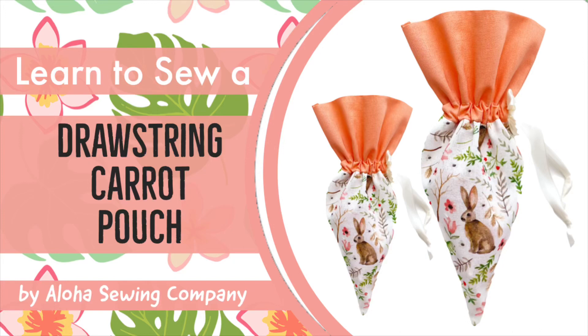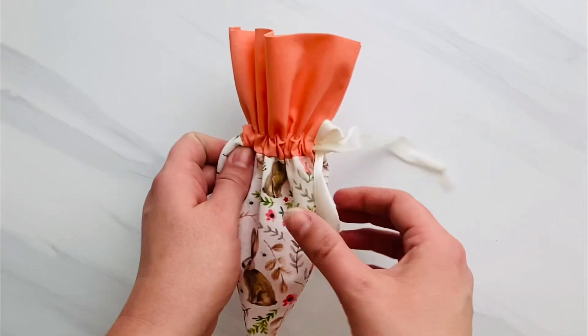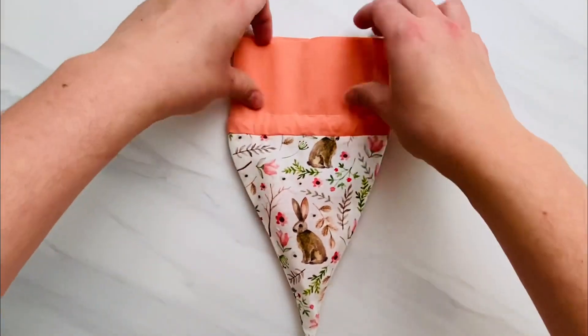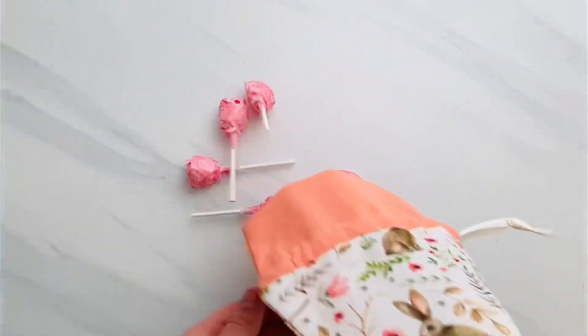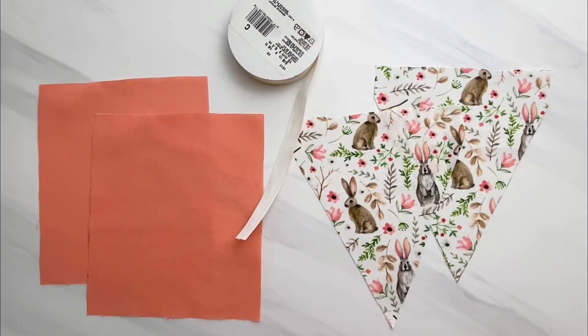Today I'm going to show you how to make a super easy and quick drawstring carrot pouch. These are great for Easter decor, or to fill with little treats for Easter egg hunts, Easter baskets, or little parties. They come in three different sizes, and the link in the description box will take you to those pattern pieces that you can print at home. If you are watching from our website, alohasewingcompany.com, welcome and sew along with us.